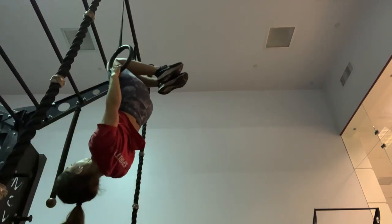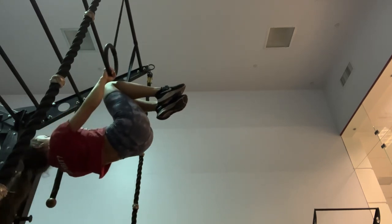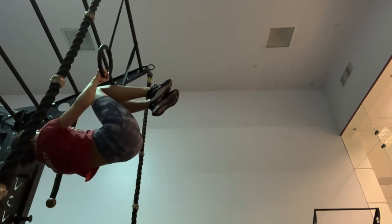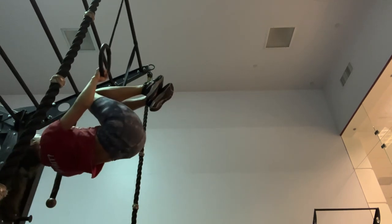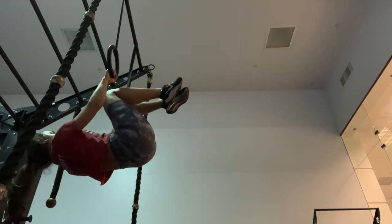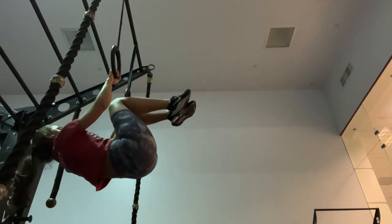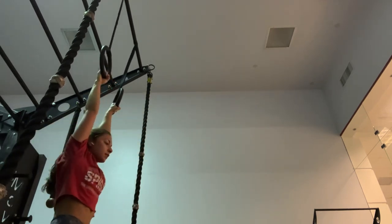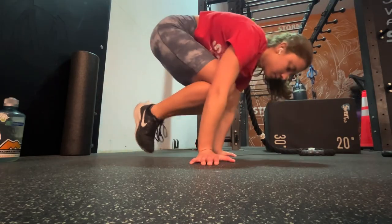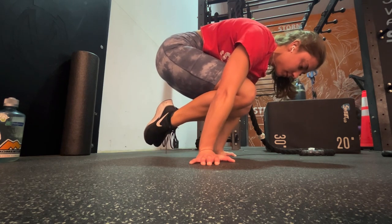Getting into my first exercise — the front lever tuck. To get into this position, I pull all the way up and squeeze my shoulders and scapulas together, then slowly release myself down until I'm as parallel to the floor as I can be. The closer you bring your knees to your chest, the easier this exercise is. If you're a complete beginner, start by just hanging from the bars and getting your knees as close to your body as you can.